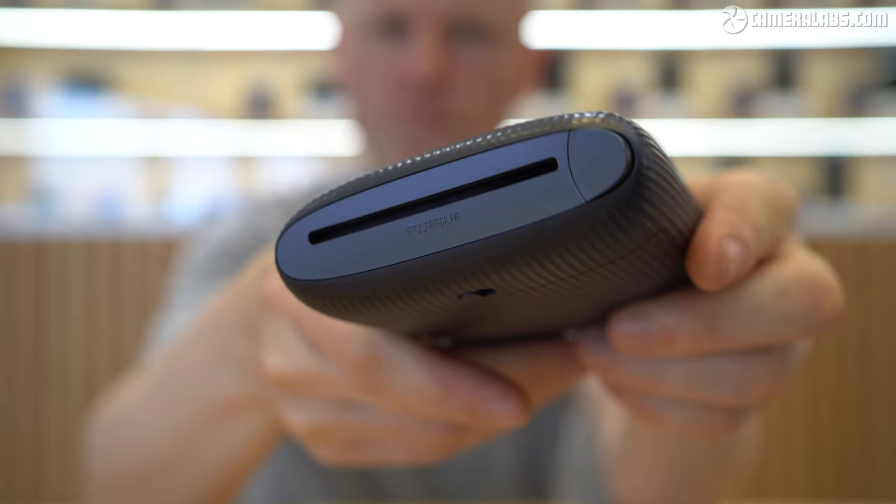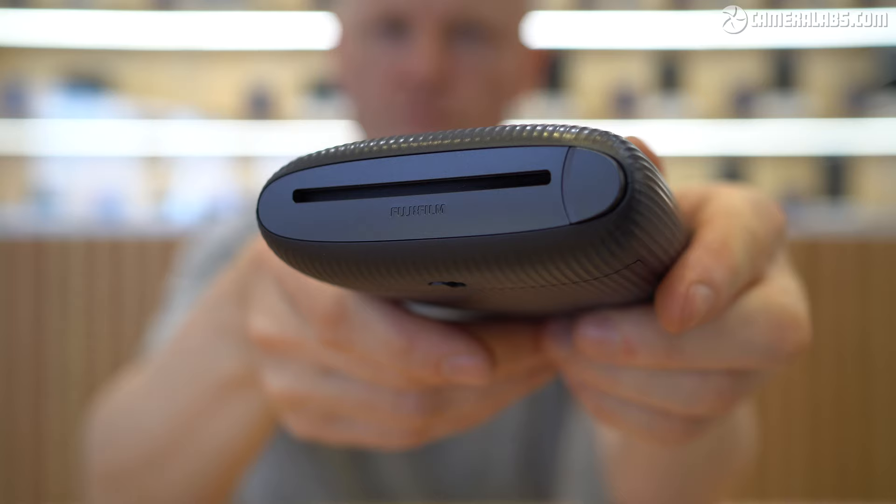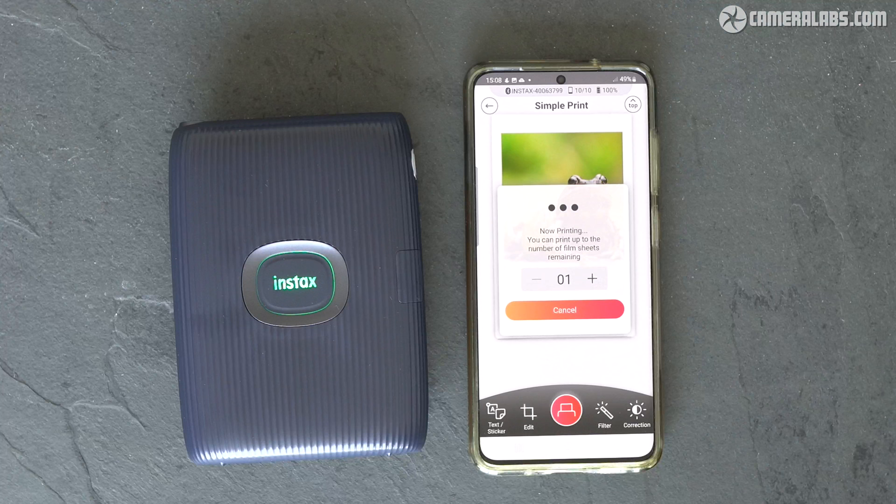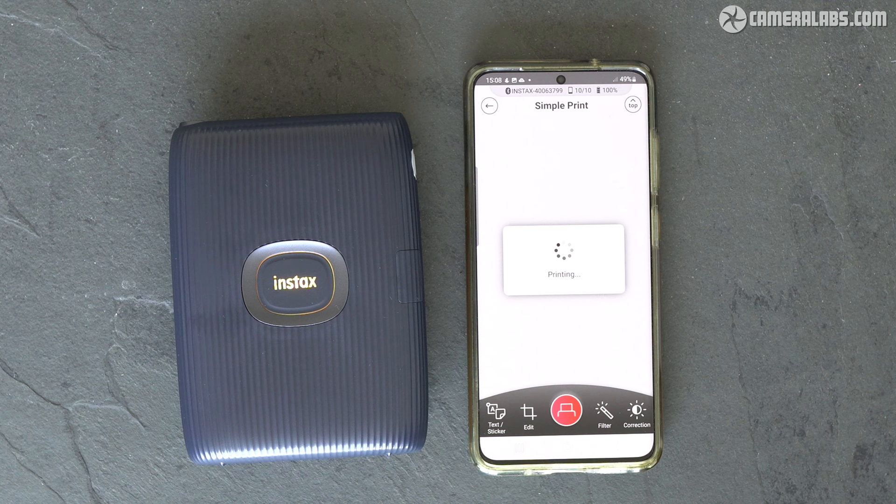So far so similar to the original Mini Link, but new to the version 2 model are a button on the side of the print slot and an LED in the corner of the body, which both work alongside an updated app to support some fun new features. But first things first — like other Instax printers, the Mini Link 2 is primarily designed for printing photos from your phone, using the free Mini Link app for iOS and Android, which connects to the printer using Bluetooth.